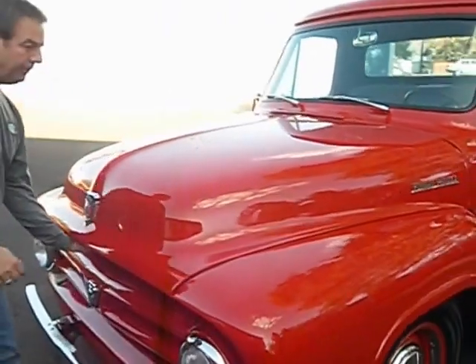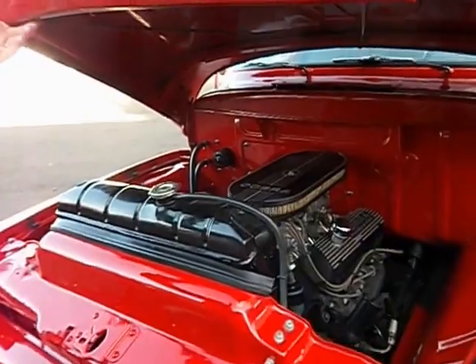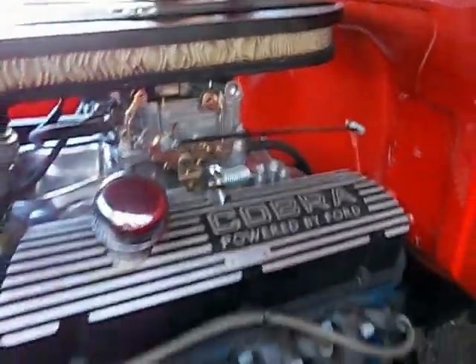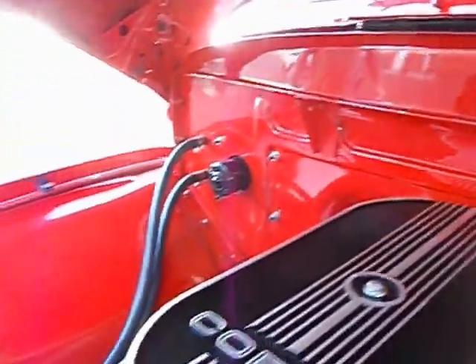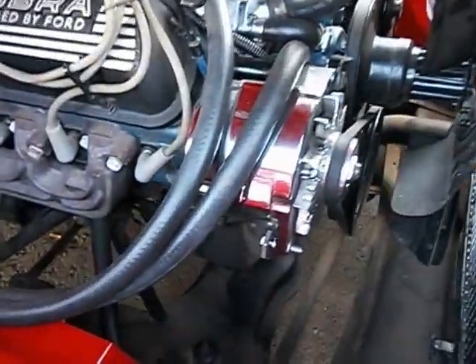While we're here, let me go ahead and open the hood for you. It has a double hood latch, which they did originally. Now this is a Ford 289 engine — it's got a little four barrel on it, it does have electronic ignition, Cobra valve covers and air cleaner. There's your power steering pump. The power brake booster and master cylinder are under the truck, so that kind of cleans up this firewall area. Chrome alternator over here. This is an original type of radiator. This truck does not overheat — it starts, it runs, it drives very nicely. This is an excellent truck.